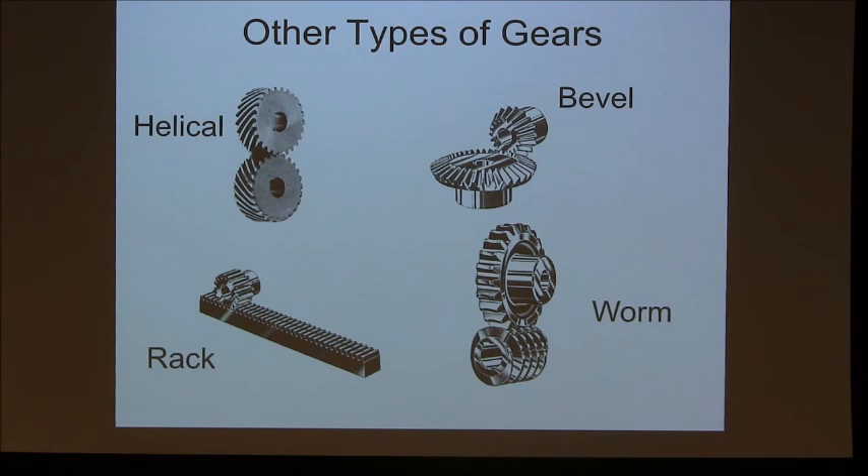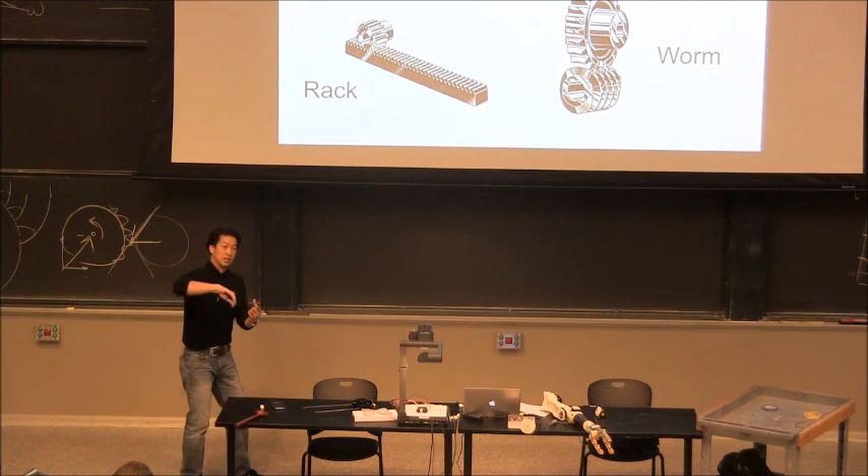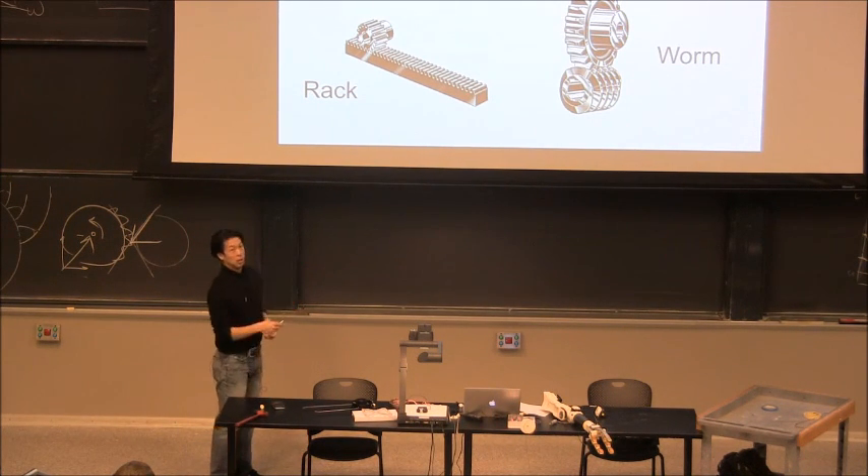Let's briefly talk about other types of gears. Worm gears also transmit power at 90 degrees but are different from bevel gears — the shafts don't actually meet. Helical gears are exactly the same as spur gears in cross-section, but they are twisted. The reason: with straight spur gears running at high speed, contact is a sudden line — boom, boom, boom — making noise. With helical gears, contact is gradual, engaging from one point and increasing along the line, making operation much smoother. All cars use helical gears.